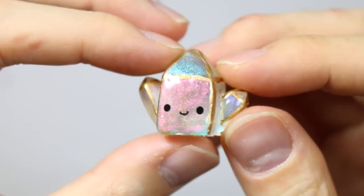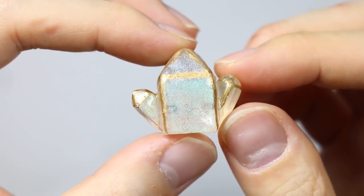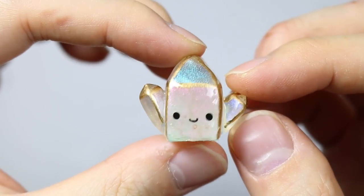Hey everyone! This is Alex from PolymomOT and today I have a video showing you how to make this cute little crystal out of resin. It's super pearly and I hope you guys enjoy.